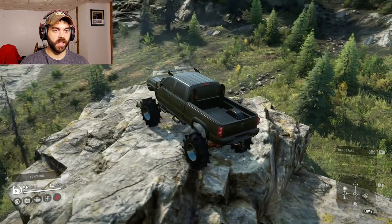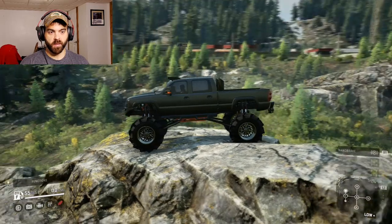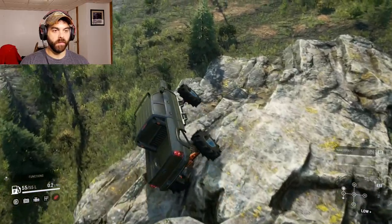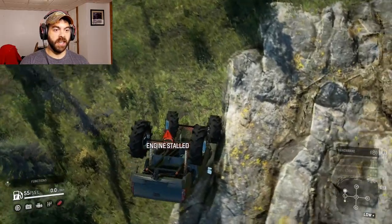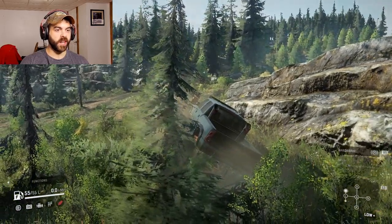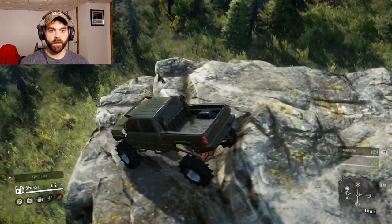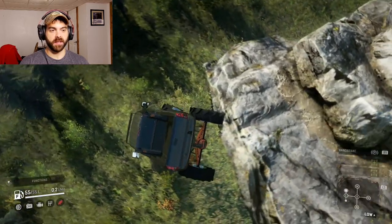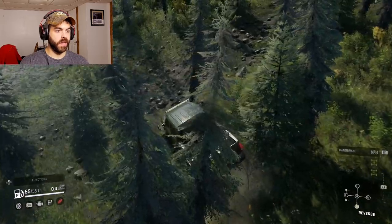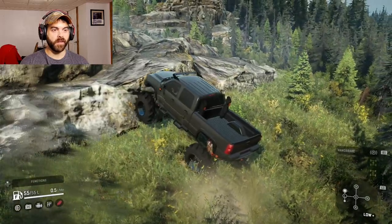Holy shit, look at that approach angle — it's almost 90 degrees, which is really good. My PS4 kind of flips out every time it rolls over. I mean it did that flawlessly — I don't know if there's ever been a truck that did it that easily. Let's spin this big thing around and see how it does going up — I want to flip it backwards.